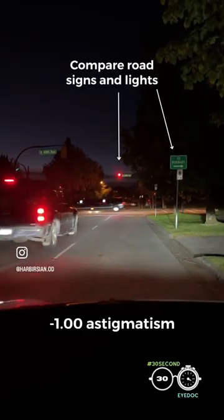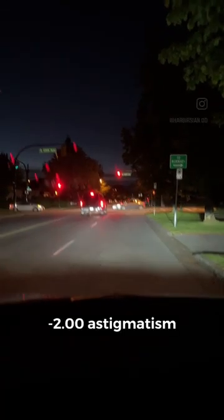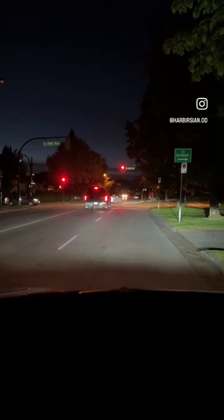Here's how it looks at night with minus one uncorrected astigmatism. Here's what it looks like with minus two astigmatism. And here's what it looks like with minus three astigmatism.